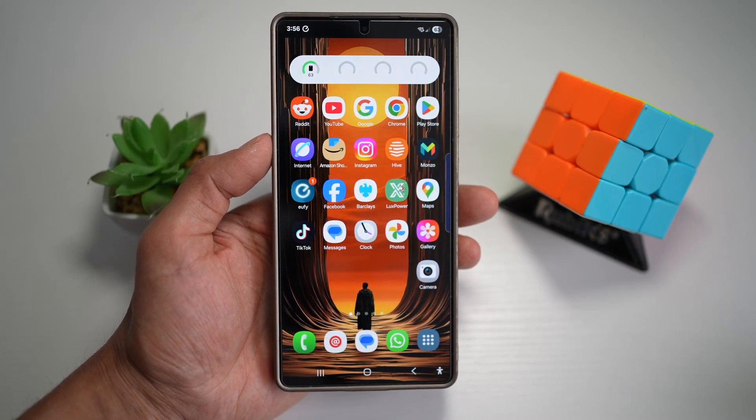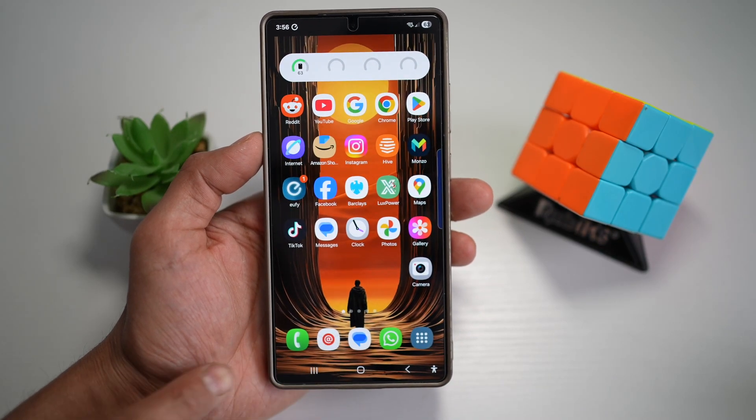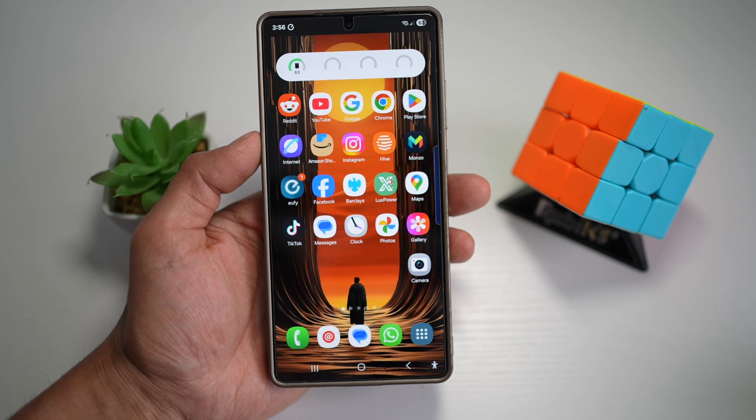Hi everyone, the Simple Dad here. In this video, I'll show you how to hide the bottom dock from your S25 Ultra home screen.